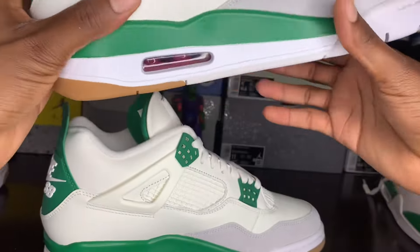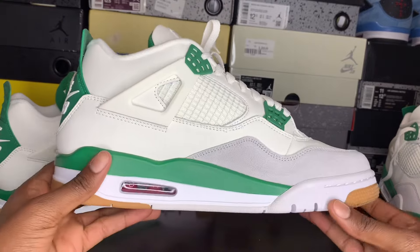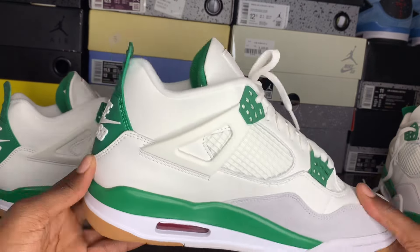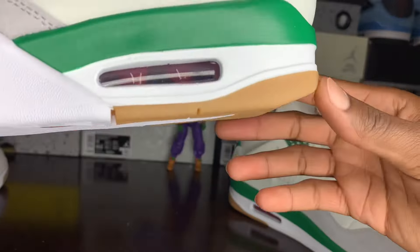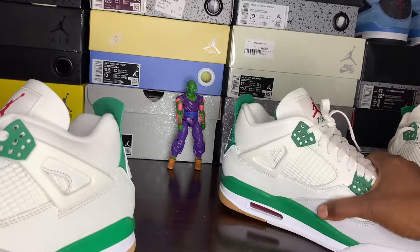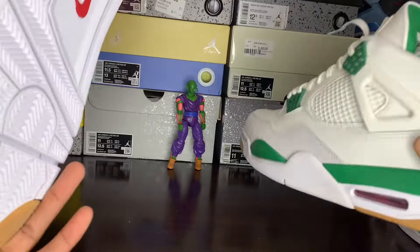Even though this was an earlier replica, it's not one of the finer more refined models — they still pretty much got them down. The shape looks good, but as compared to the retail it's just sleeker, just a sleeker look. I can see two air units with one more on the retail as compared to the rep where I just see the two, don't see the extra. Not that big a deal, but you know, it's a real versus fake.